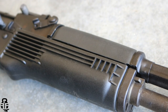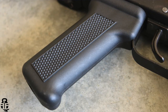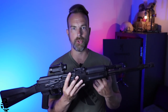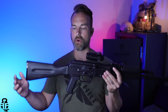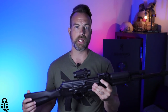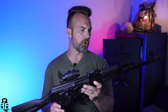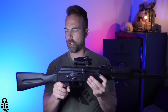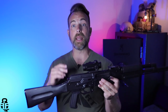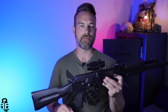This is going to have the polymer furniture set — US-made polymer, and that is for 922R compliance. When these are imported, they come in as blank rifles without any furniture. Once they get into the United States, we have to have a certain number of American-made parts to ensure 922R compliance. It's a very AK-74 / AK-103 aesthetic look, and I like it. However, the handguards and the buttstock will be getting changed out for some aftermarket stuff, which I'll talk about in a later video.